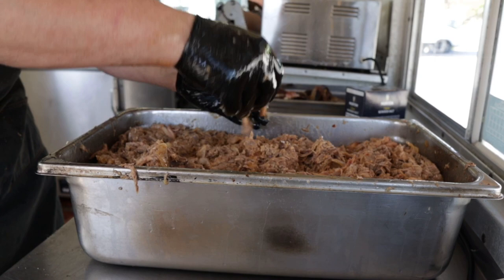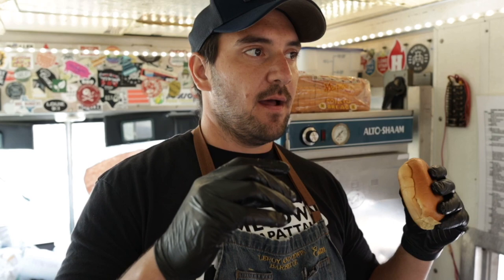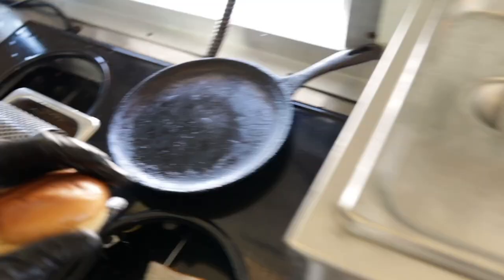Good hog morning everybody — it's hog day. The hog has been broken down, smoked all day, rested overnight, and Brad just finished pulling it. We're going to make the best vehicle for our pulled pork — in my opinion, which is a sandwich. Martin's potato bun. Anything else would be disrespect. Four inches please.